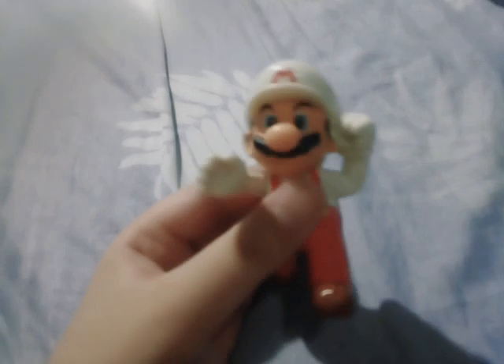Next one set is Fire Mario. He has the Fire Mario suit, a white hat, and a red shirt. But there's a missing part of the toy — the base and the fireboard cardboard are missing. There we go, Fire Mario.